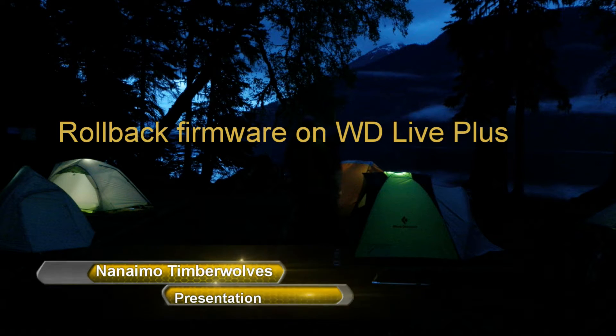Hi guys, Namor Timberwolf here. Today I'm going to do a video for you on how to roll back firmware on your Western Digital TV Live Plus boxes.